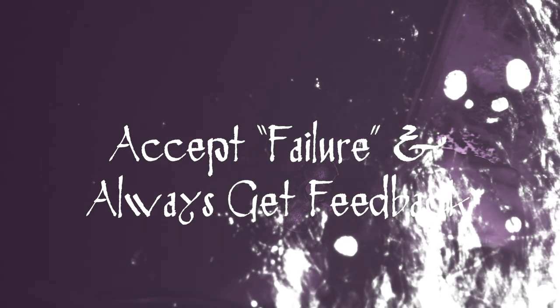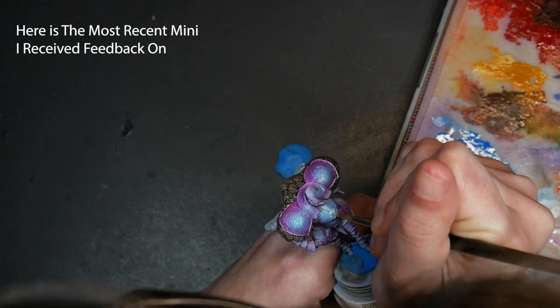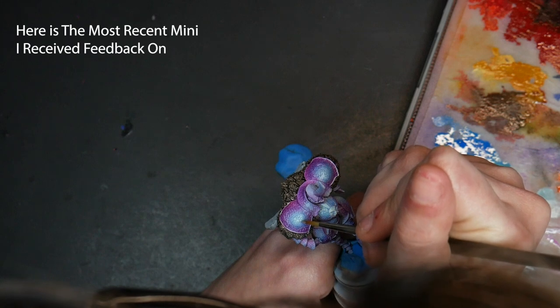To go along with trying new techniques: accept failure and always look for feedback. When you're trying new things, you're more likely to make mistakes or have your miniatures not turn out as expected. Perhaps you were trying out NMM and realized your highlights and shadows weren't deep enough, so you kept building and ended up with a bunch of texture. That doesn't mean the miniature was a failure — it means you now have a better understanding of how to do NMM. You can never truly fail at miniature painting as long as you analyze where you went wrong and use it as a learning opportunity.